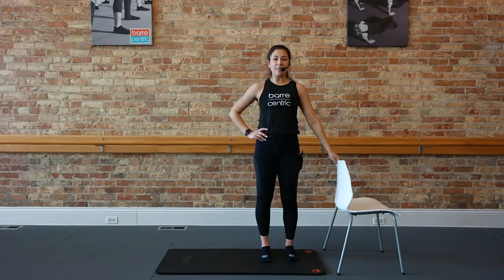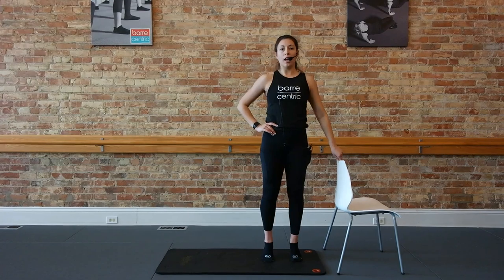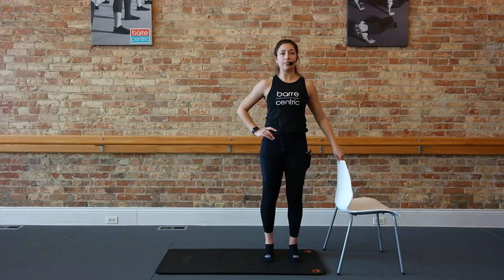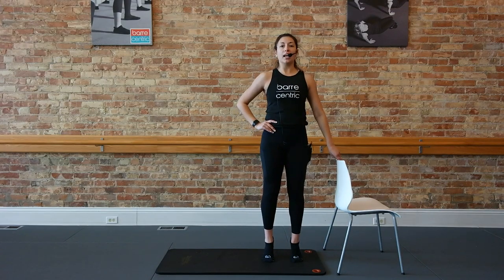Shake it out, guys. Here we're going to head to our support and get into our thigh work. Getting into a quick calf warm-up. Take those feet parallel, hips-width distance apart. Starting slow — we'll lift those heels up for two and down for two. Heels lift, up for two, and down for two. Let's speed that up — one count, down, lift, low, up, and down. Give me four more just like that — press up, lower down, press up, lower down. Here's two.